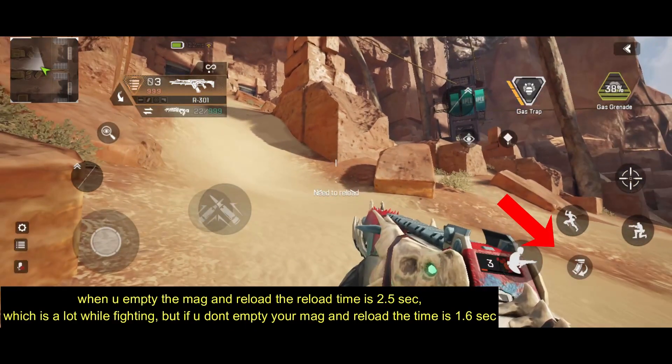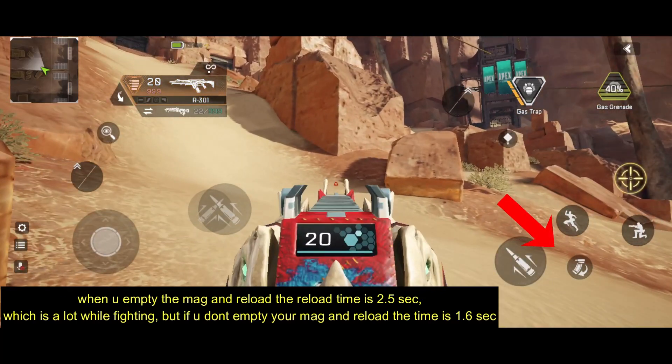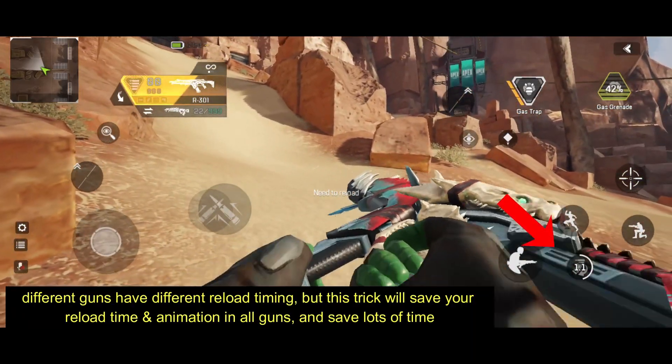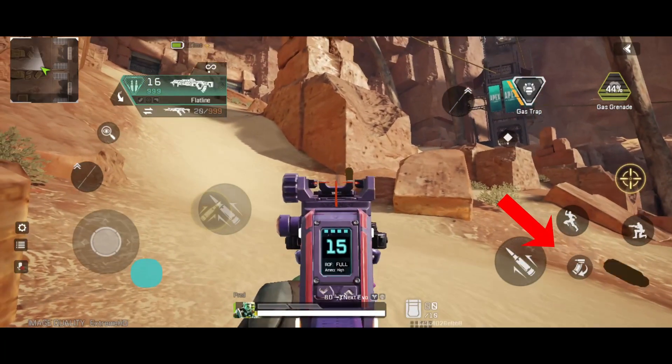The trick is very simple. What you have to do is, if you completely empty your magazine, it takes 2.5 seconds to reload. But by keeping some bullets inside the gun, it takes only 1.6 seconds to reload.